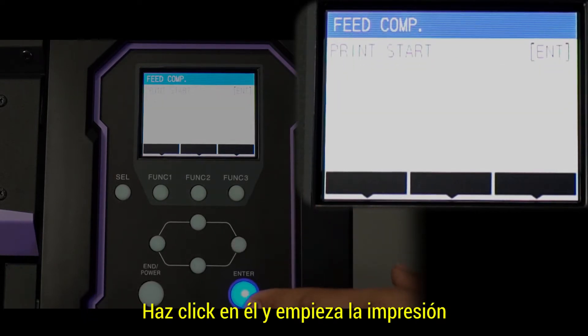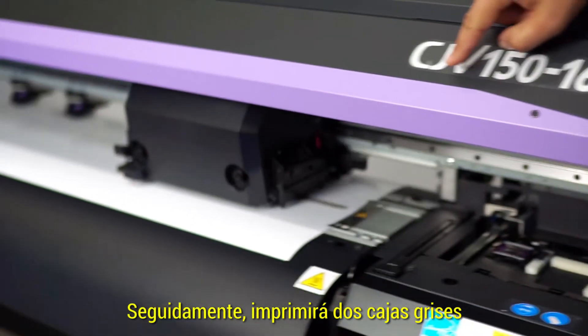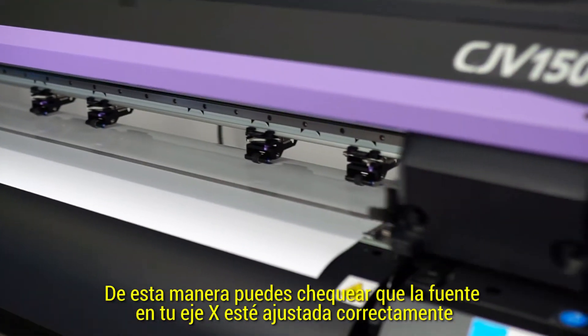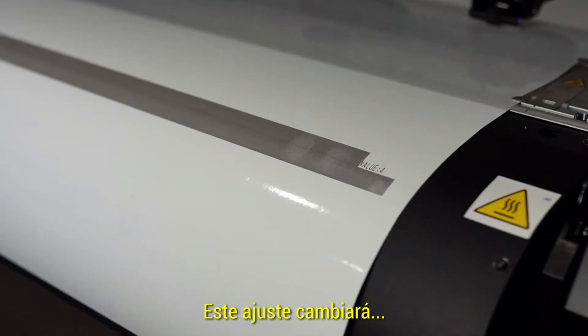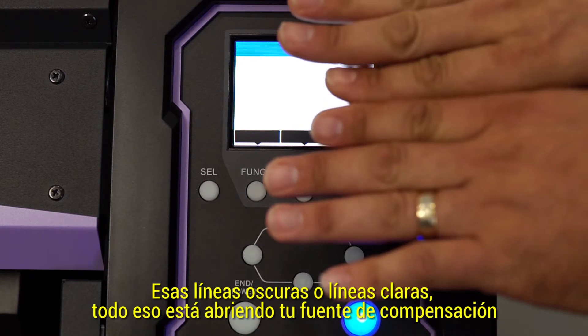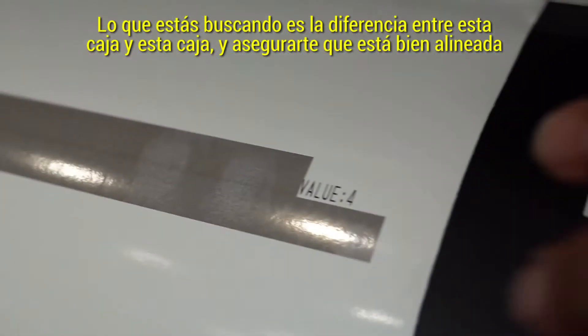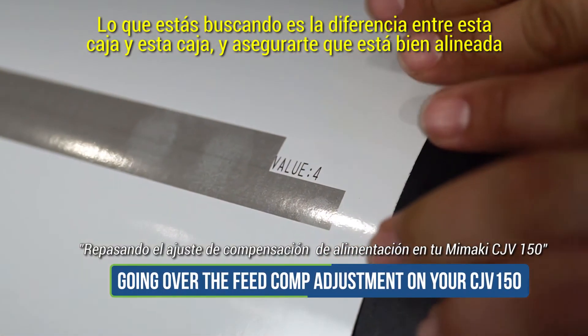Click it, say print start. It'll go ahead and print out two gray boxes. This is how you check your feed and your x-axis is adjusted correctly. This adjustment will change those dark lines or light lines — all that is is opening up that feed compensation. What you're looking for is the difference between this box and this box and make sure that it lines up good.